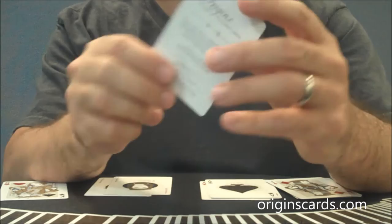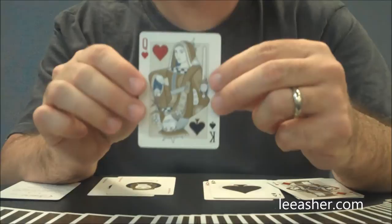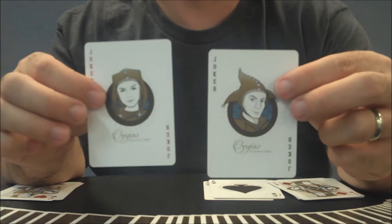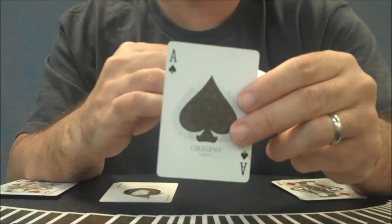With this deck you also get an Origins ad card — a thank you from Rick Davidson that talks about where the deck drew its inspiration from. You also get a gaff card: it's a half King of Spades and half Queen of Hearts, and this gaff card was actually inspired by a magic trick designed by Lee Asher. You also get two individual jokers — they're not identical; there's a black joker and a red joker, each with a different beautiful face drawn from different 16th century designs.